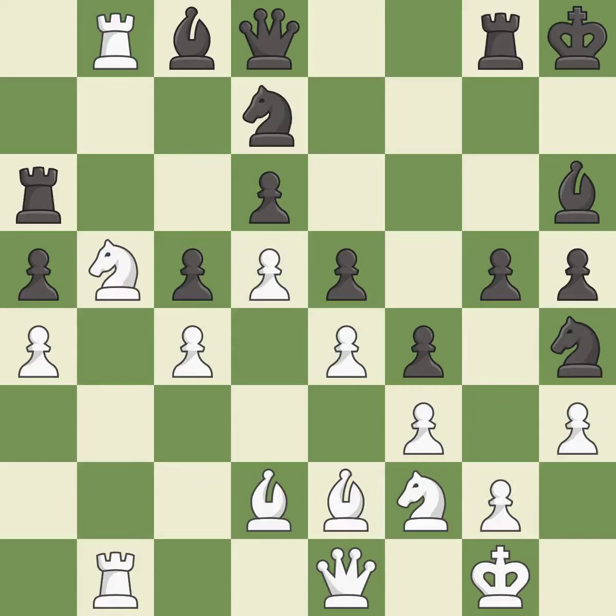This threatens to capture a trapped rook — it is best. That's what I would have recommended — it is best.